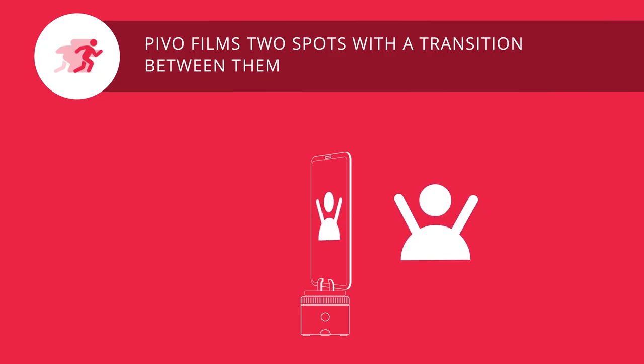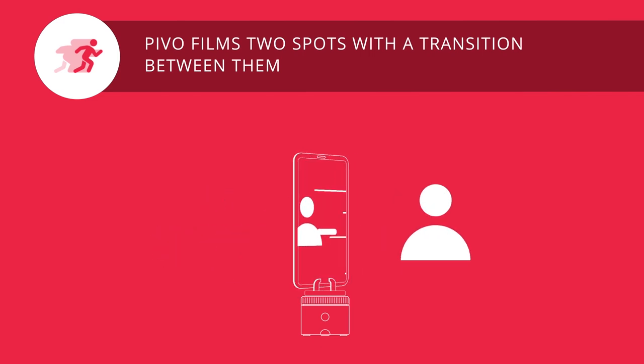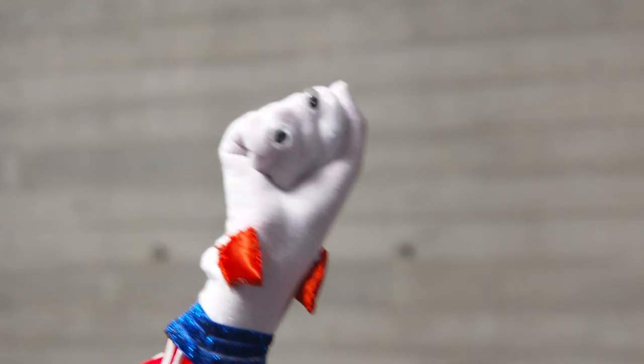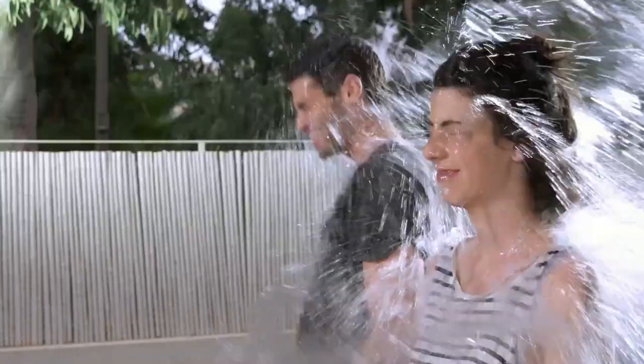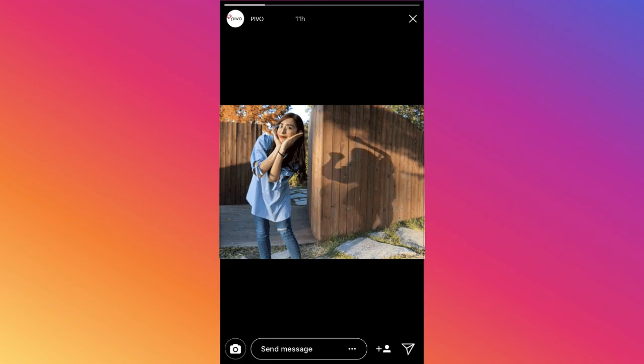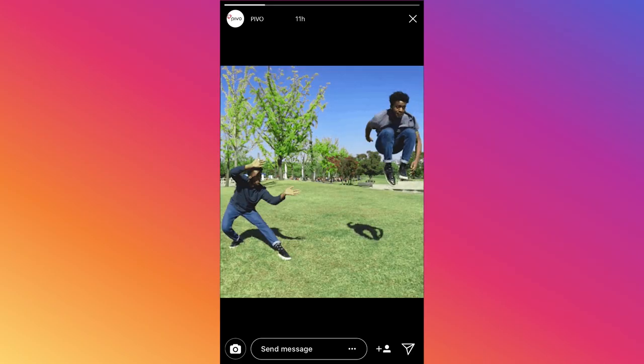This is Flash Mode. Go long, Sylvester. And this is 50-50, where 50% of the screen is still, 50% is video, and 100% nice. Nice.